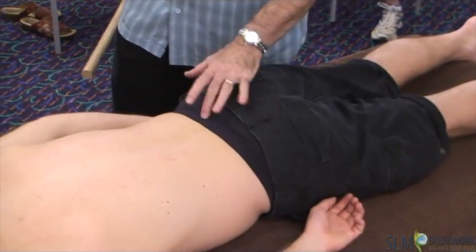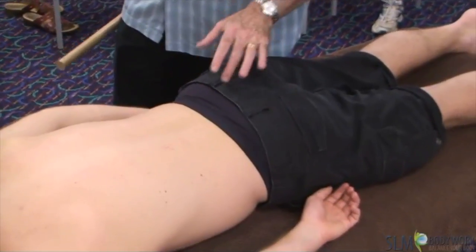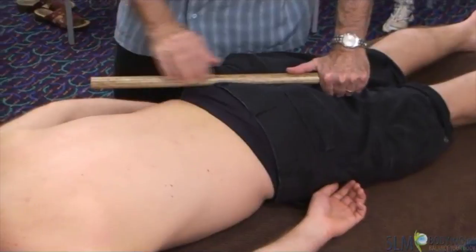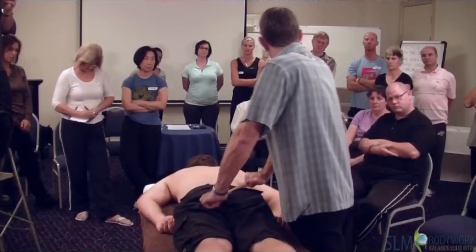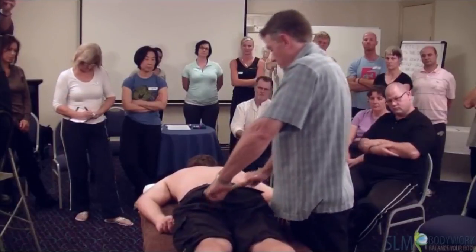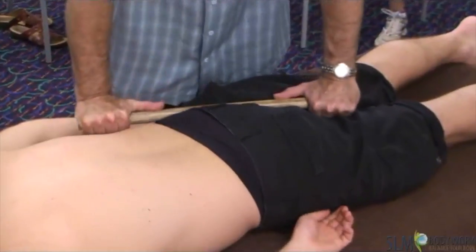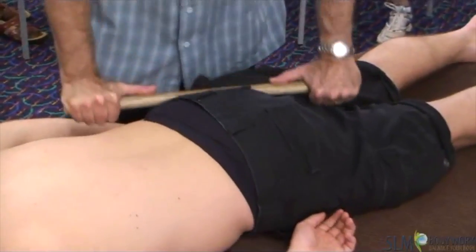You're working with your sacrum — that triangular bone there. With the sacrum, you want to come to the edge of it, to the soft tissue where it meets that sacrum bone. It's just general compressions — right through the whole soft tissue — there's no particular target.